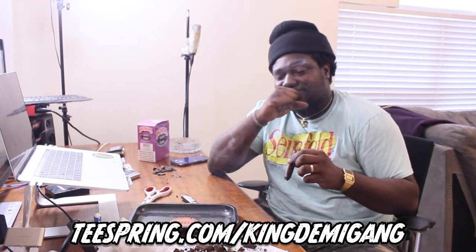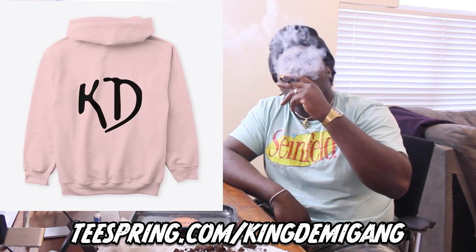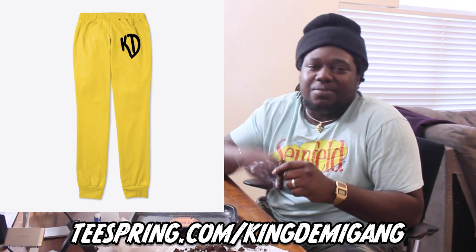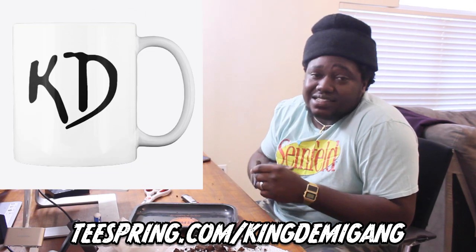Holy shit, she's smoking! This is my first blunt today — I'm about to have a good time. Hey man, I hope you guys enjoyed the video though. Go in the comments and tell me some more video ideas you want me to do, or something you can't do at home but want someone else to look stupid doing. Subscribe, like, share the video — I'll see you beautiful people in the next video.